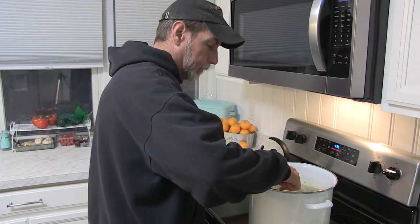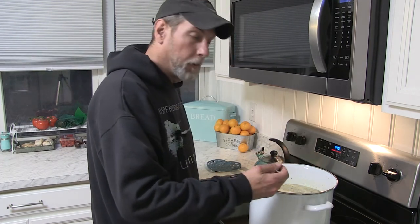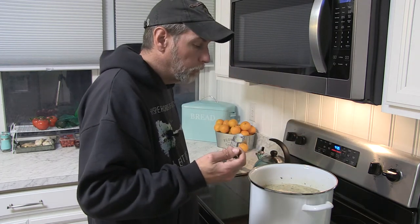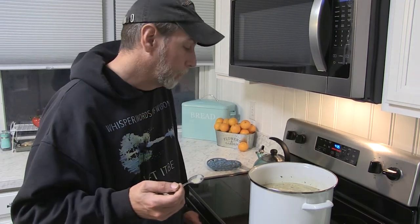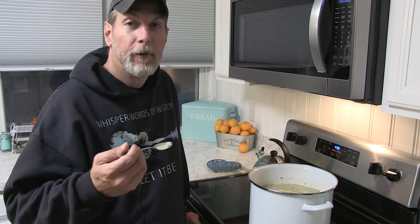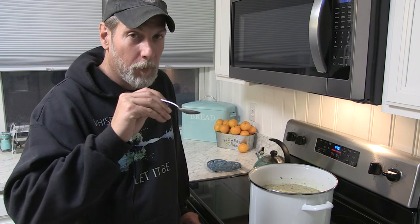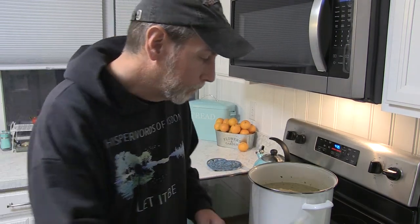Before we go, we're going to do a final little taste test. I'm not going to dish this out into a bowl right now because I want to wait a little bit. Mmm — this soup is so good. Very comforting soup for your autumn and winter nights. Turkey soup, Mexican style, leftover turkey.